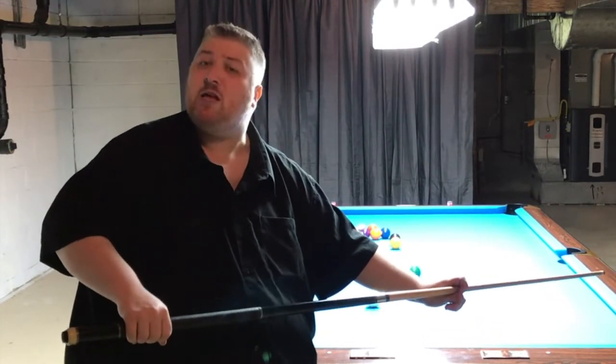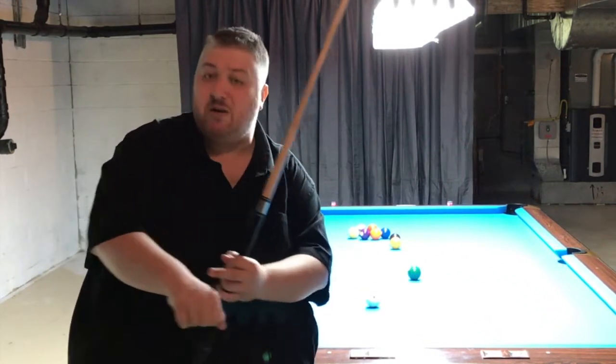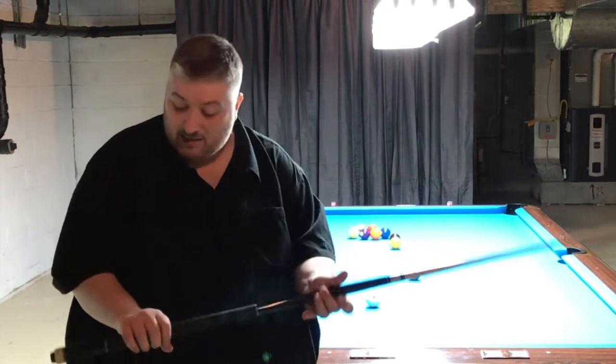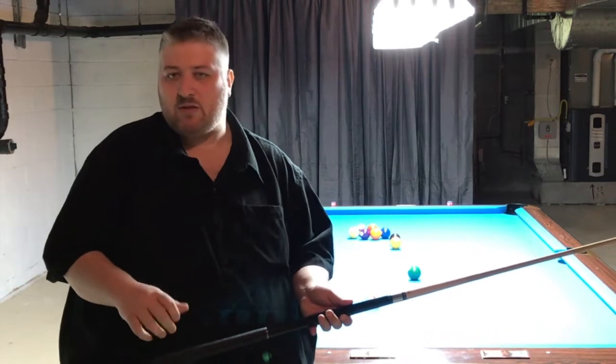I'd rather you be on the loose side than the tight side. You'll get your wrist involved when you need to use English because of that. And also under pressure, holding it too tight seems to get in the way a little bit, from what I've seen from guys I've taught in the past and myself.